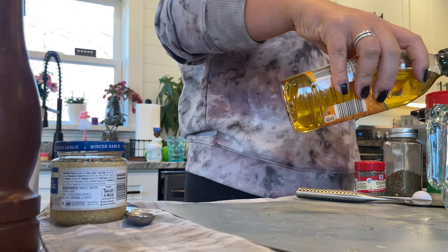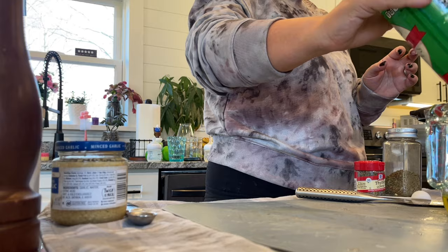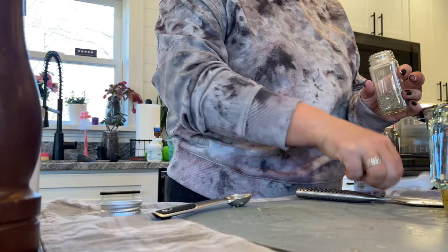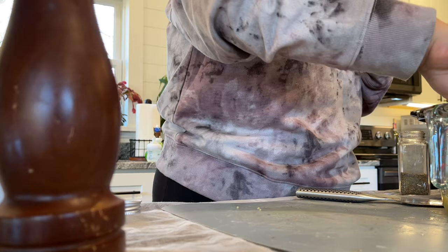You're going to need a quarter cup of olive oil and a quarter cup of parmesan cheese. I did read afterwards that you're supposed to put the parmesan on after, but I made it as part of the sauce and it still turned out delicious. Use three teaspoons of minced garlic, a teaspoon of oregano, a teaspoon of thyme, a half a teaspoon of salt, and a quarter teaspoon of pepper. Mix that all up and pour it over your potatoes in your slow cooker and cook on high for four hours.